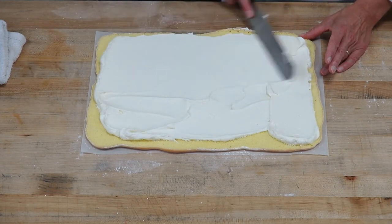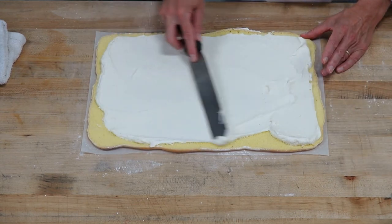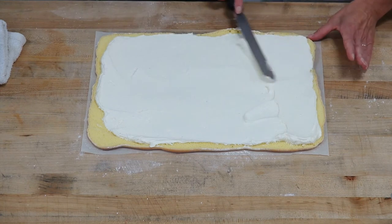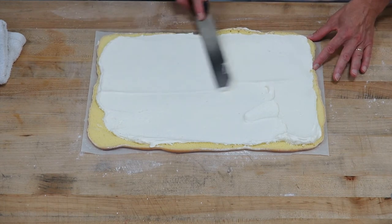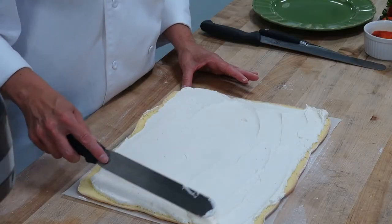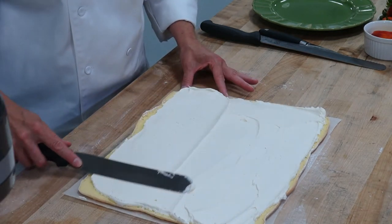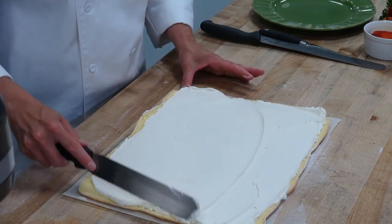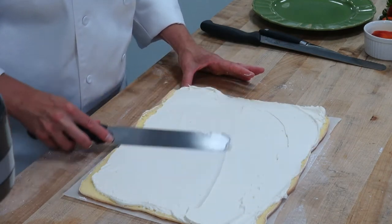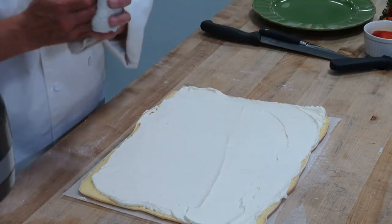Remember, the roulade is just the shape. Question: how long ahead can you make the cake? Since it's a little bit thinner it's going to dry out a little bit — I suggest only refrigerating something like this for a few days. But you could actually make it a few weeks ahead if you freeze it. So you'll have a lot of fun with these roulades — it's nothing that you haven't done before in the course, it's really just a different shape.